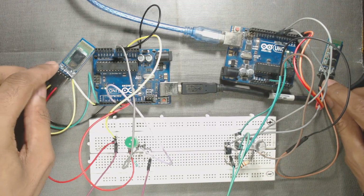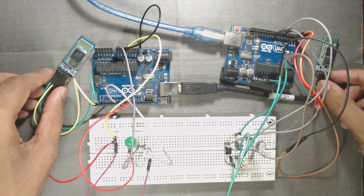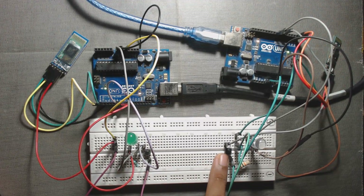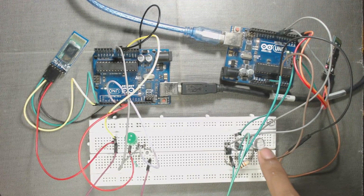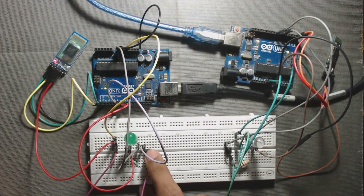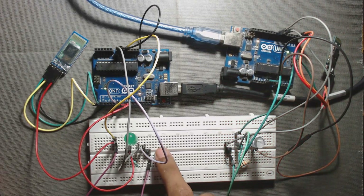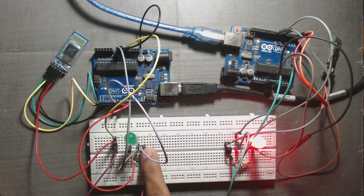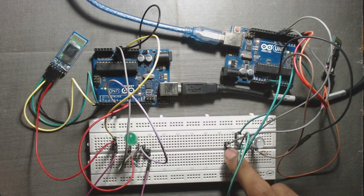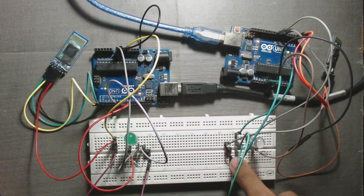Now we can see the status LEDs flashing every 2 seconds, meaning both modules are now automatically connected with each other. When I press and hold the push button on the master side, the red LED on the slave side turns on, and when I release it, it turns off. Similarly, pressing the push button on the slave side turns on the green LED on the master side.